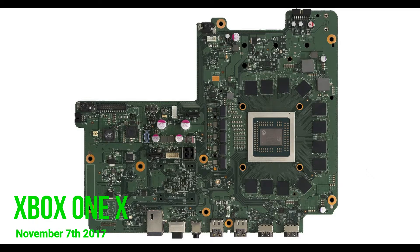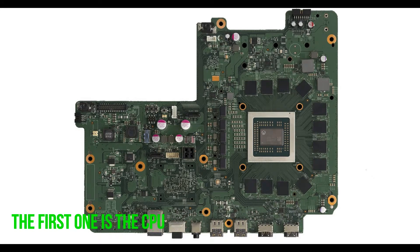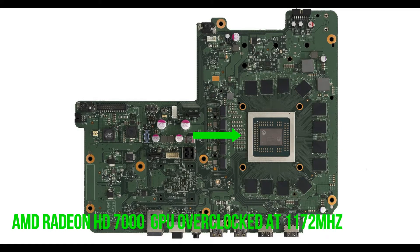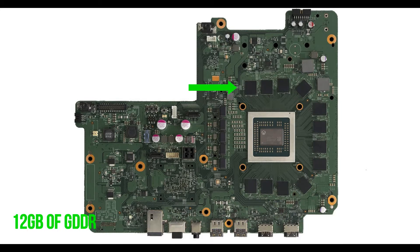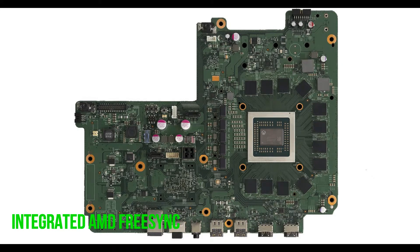Microsoft came out with the best solution to date: the Xbox One X. The Xbox One X was released on November 7, 2017. Microsoft made several improvements — the first being the CPU, which uses the AMD 8-core CPU now overclocked at 2.3 GHz. The GPU has also been improved; it's the same AMD Radeon HD 7000 but now overclocked at 1172 MHz. The Xbox One X uses 12 GB of GDDR5 SDRAM. The graphics of this console can output up to 6 TFLOPs. TFLOPs stands for trillion floating-point operations per second, so the Xbox One X can perform up to 6 trillion operations per second. Microsoft has also integrated AMD FreeSync with this Xbox.